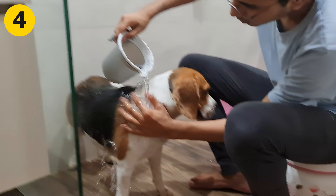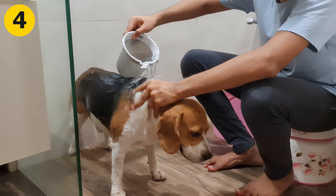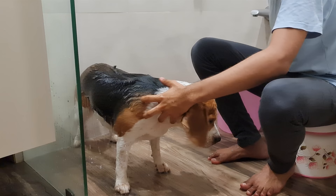Step 4: Wet the coat. Once everything is ready, now it's time to make things wet. Bring your pooch in the bathroom and gently pour some water. Use your fingers and let the water go through the coat. You will need to make sure that his coat is adequately soaked in the water before you apply shampoo.